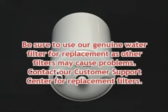Please be sure to use our genuine water filter for replacement, as other filters may cause problems.